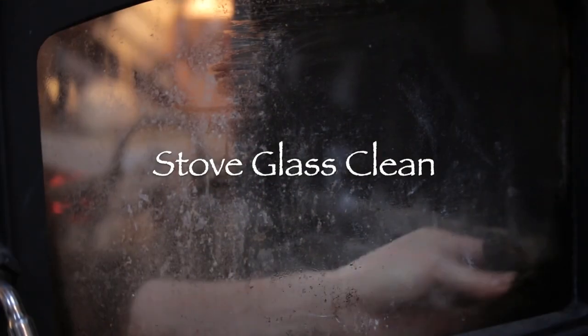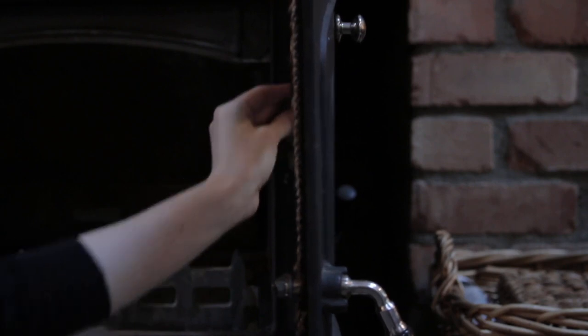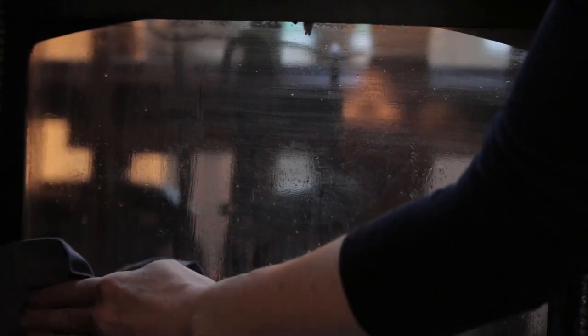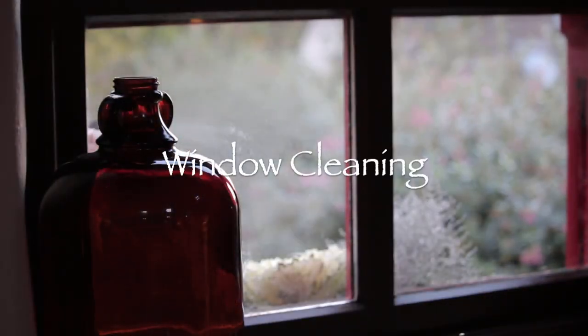Another thing I like to do this time of year is clean the glass on the stove - it gets incredibly dirty. This is an old scrubber that used to be used in the kitchen; they're really handy for getting off those grimy jobs. Then all I use is some very hot soapy water - really simple. I clean all around the stove and wipe the glass down with another cloth and it's all ready for the winter months.